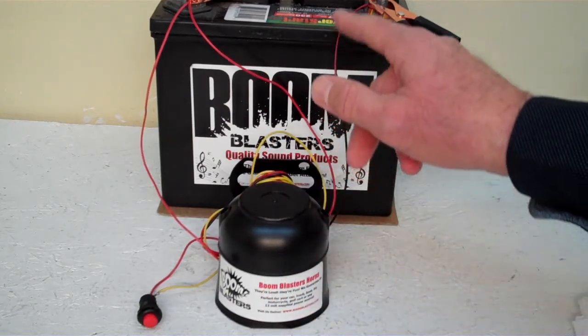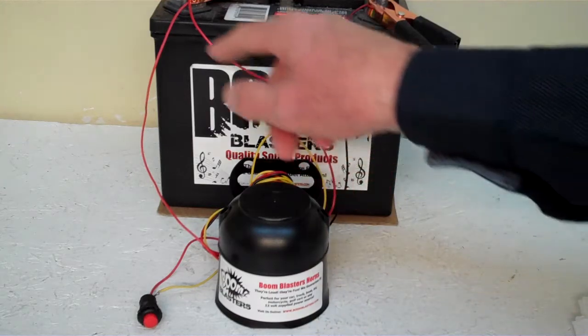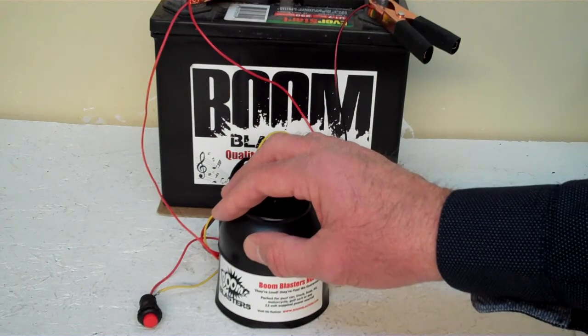Easy installation. Your black wire comes from your horn and goes to a ground somewhere — it could be your battery, just anywhere you've got a good ground source. And then your red wire comes from your horn and goes to a 12 volt power source — it could be your battery, a fuse, anywhere you've got a good 12 volt power source.